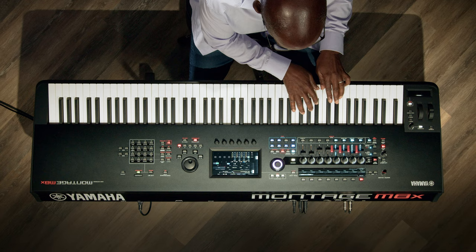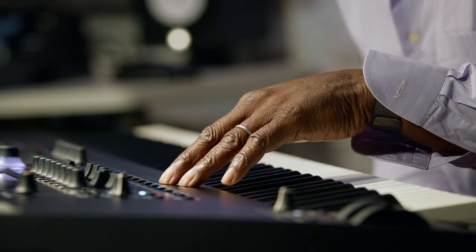Okay, I think I'm ready. Alright, now we're going to go to the electric piano part.